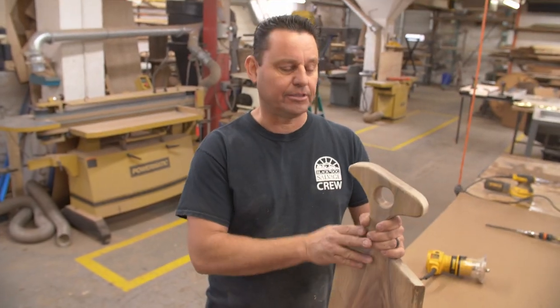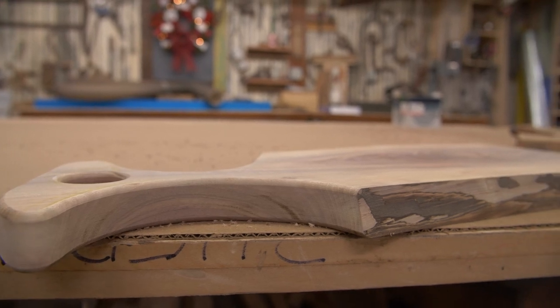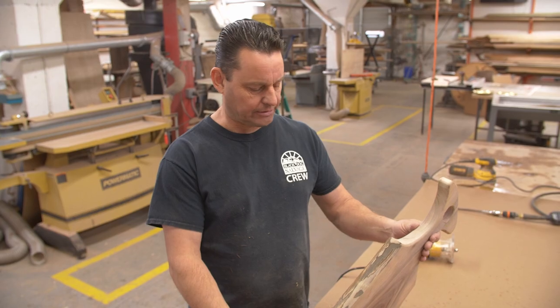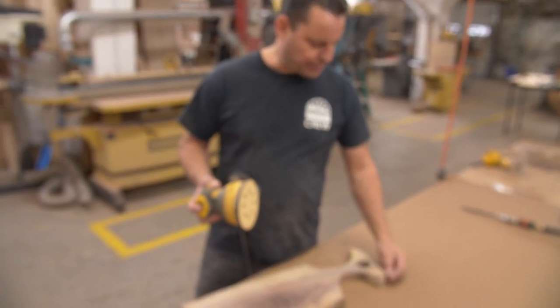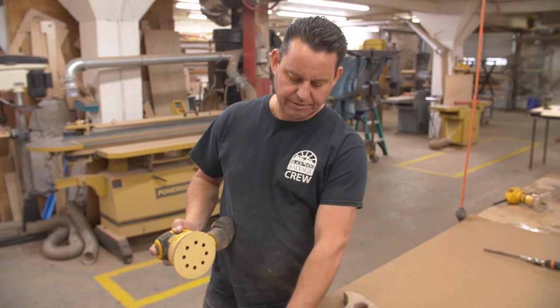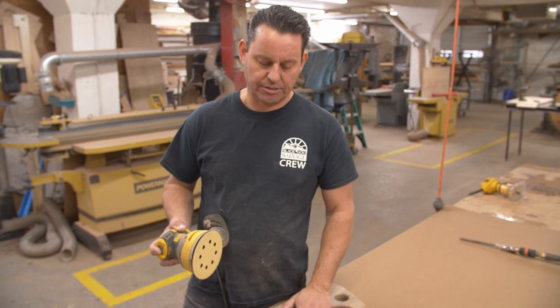Now we have our charcuterie board rounded over on all the cut edges, and the live edge is still nice. Now we're going to give it a sanding. I'm going to start with 80 grit just to get some of the bark off and smooth it down, then we'll probably finish with around 150 to 180 grit. We want it nice and smooth before we put our finish on.